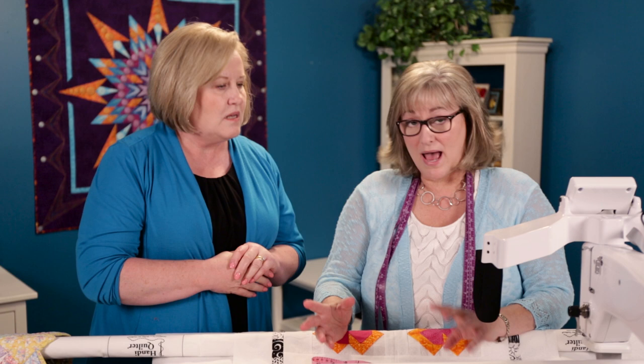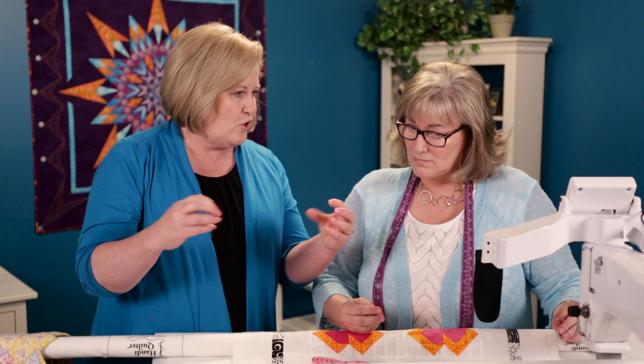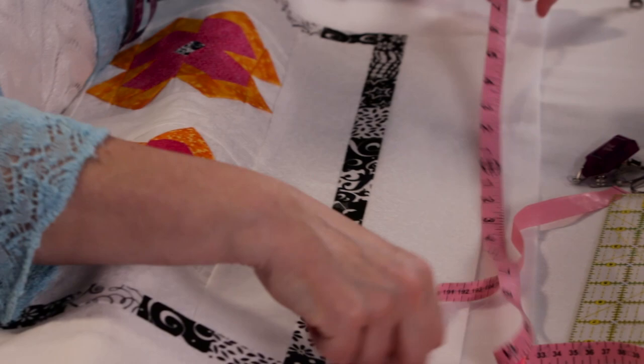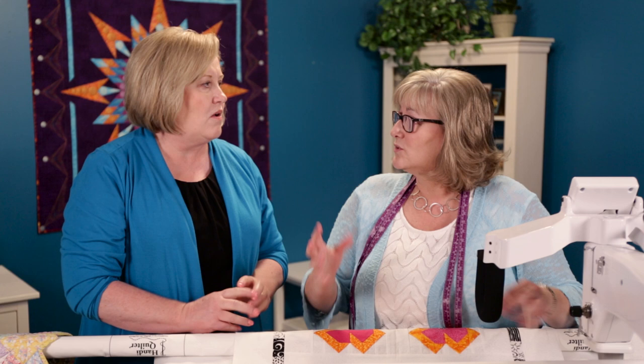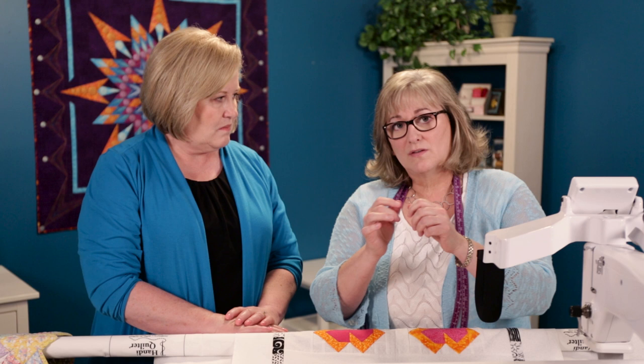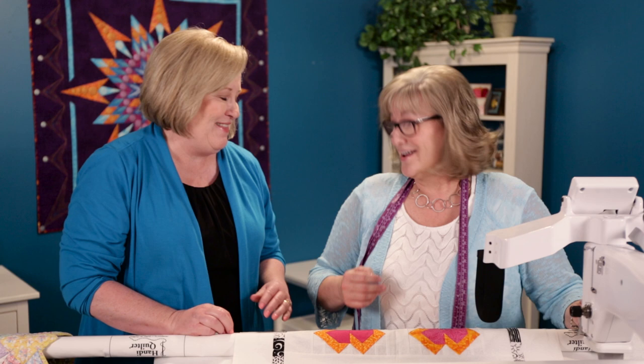I've already got my backing and my batting loaded on. I see you have tube and grip, similar to leader grip or red snapper, loaded onto the take-up pole and onto the backing pole. That's only for my backing. I use the rod and grip system a little bit differently — I don't load my quilt tops onto the machine using the rod and grip system, simply because if I have any fullness at all in my quilt's border, I can't ease that in using the rod and grip.